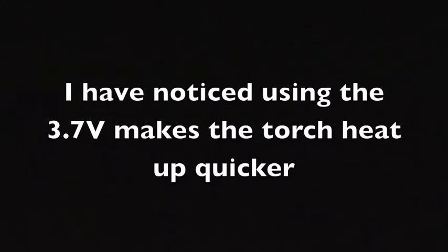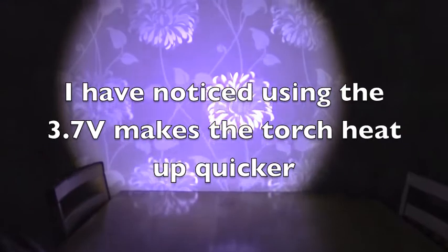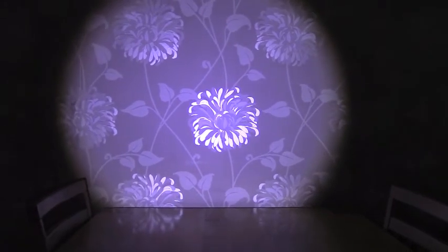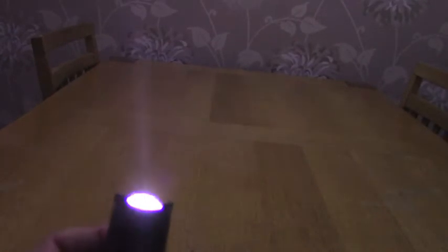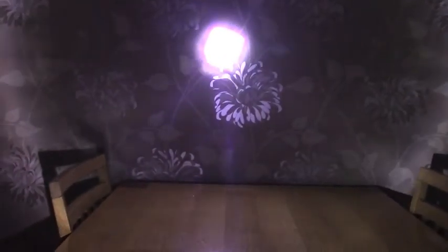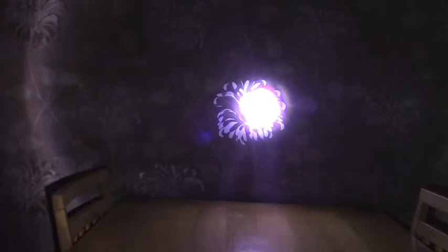So now we're going to try the 3.7V. Right, now we're back with the 3.7V. That is considerably brighter. I don't think I'm actually getting the full 350 lumens out of this little torch. That's it on low, and that's it on strobe. You can see the beam on it — the actual light is very concentrated in the middle. It's very powerful.